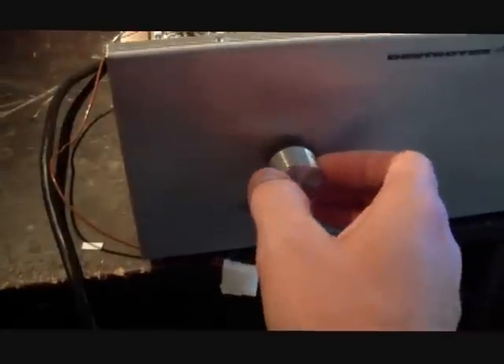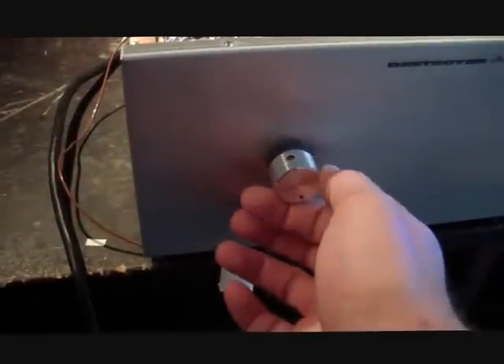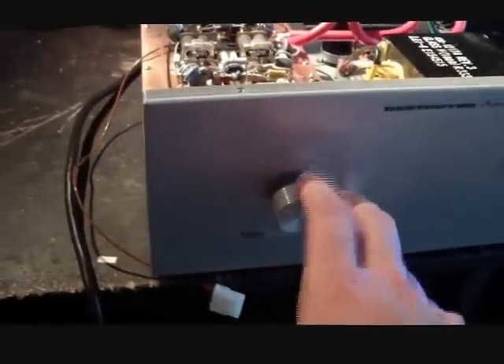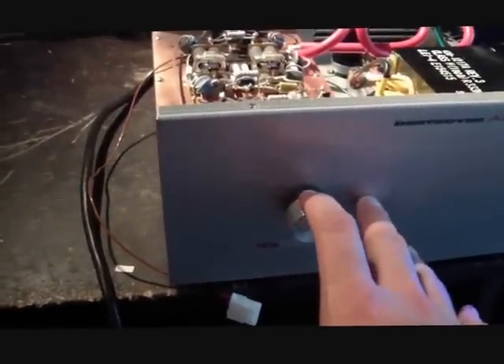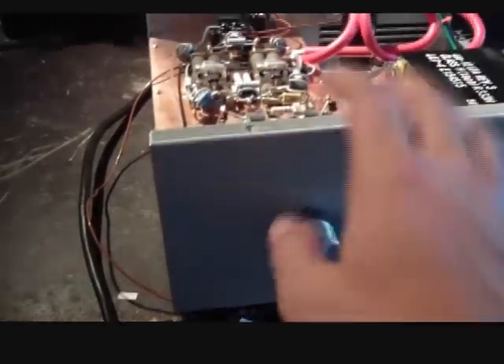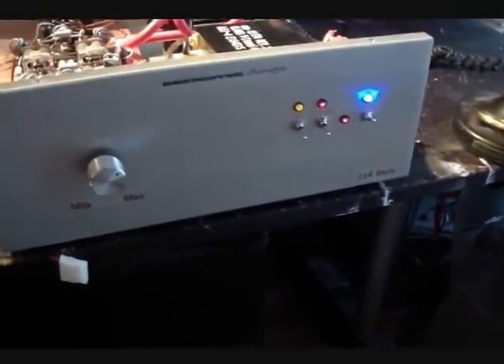Let's jump to the other end. This right here is your variable output. You can definitely control your output power all the way. What this does is it's actually connected to the 2290, the one-pill section. So you can kind of limit the power going into the one-pill, which will therefore limit the power into the four-pill.